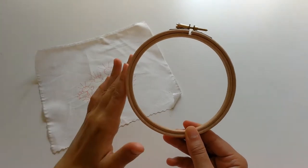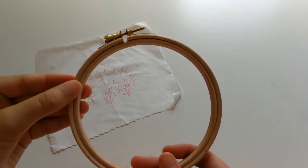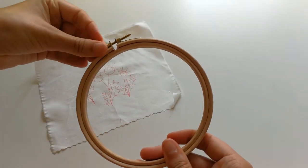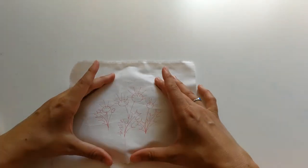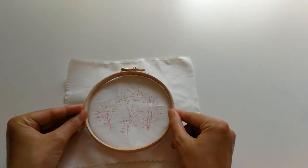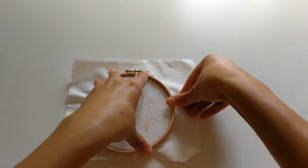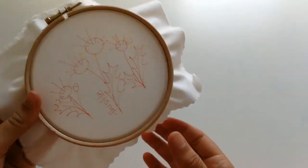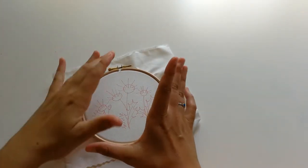Next you're going to hoop your fabric. This is an embroidery hoop - you've got your outside hoop, your inside hoop and the little toggle to tighten and loosen. To begin, you're going to take the inside hoop out by loosening the toggle and slipping it out. Place the inside hoop underneath the fabric and line up your pattern so that it is framed by the hoop. Place your outside hoop on top and slot it on. You want this to be nice and tight so that when it pops on it pulls the fabric taut - when you flick it, it should sound like a drum. It takes practice, so don't worry if you have to do this step a few times.